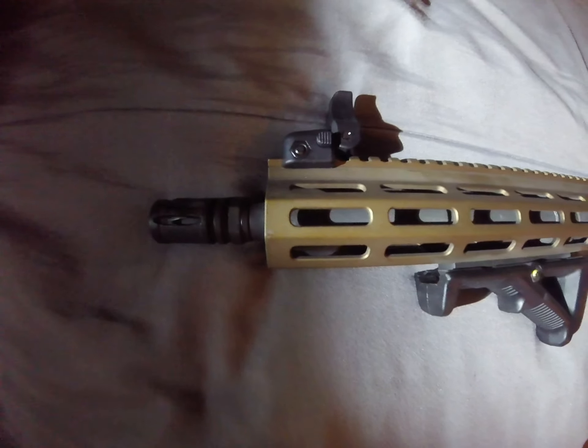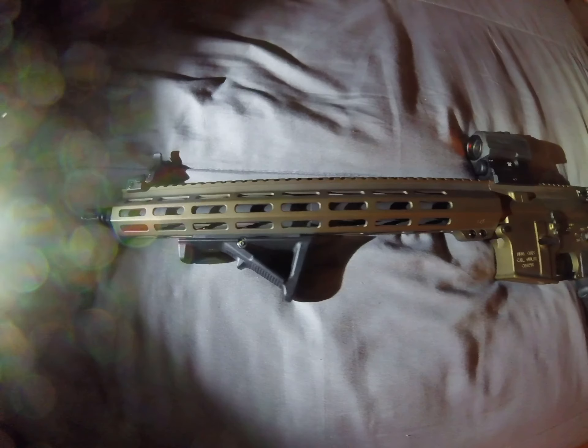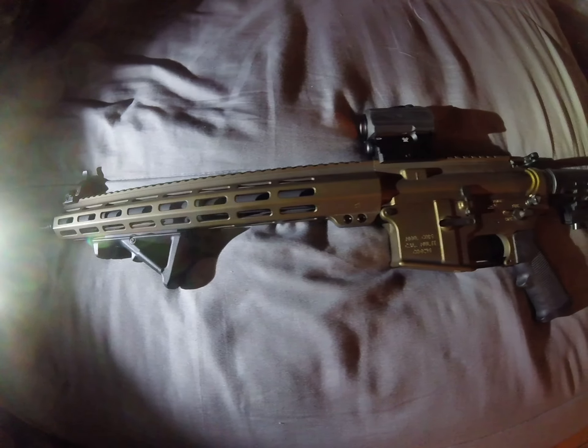Hey guys, welcome to my YouTube channel. Today's episode, I'm giving a quick little rundown on my AR-15.